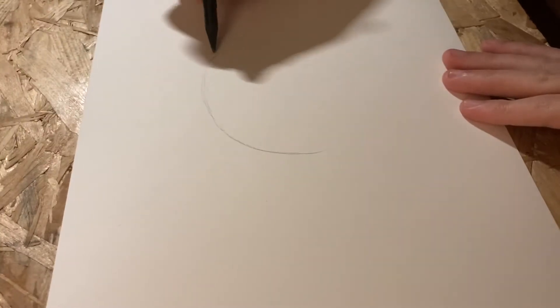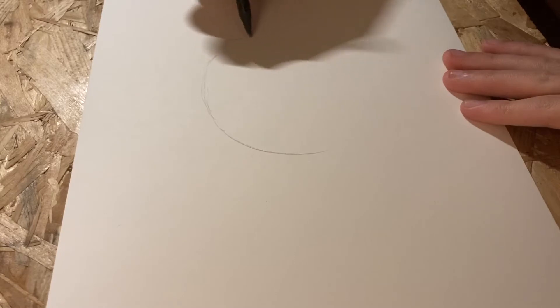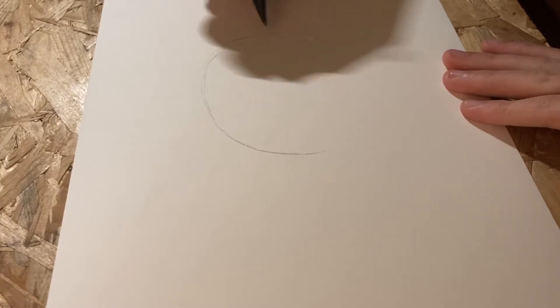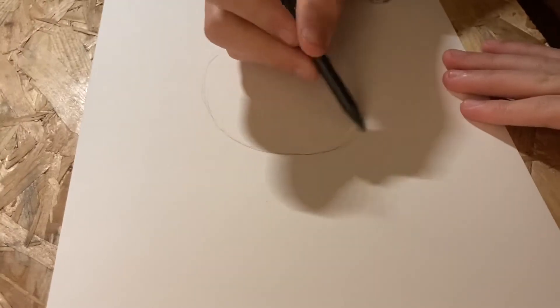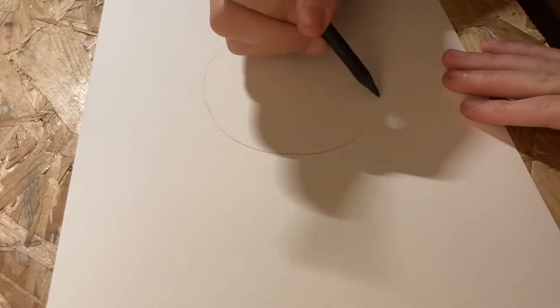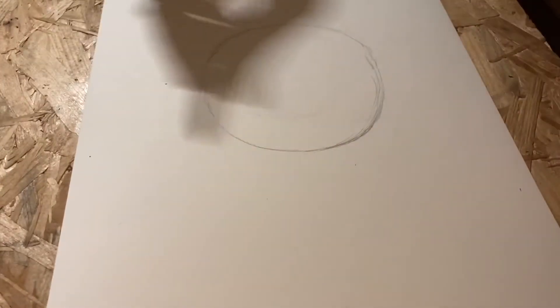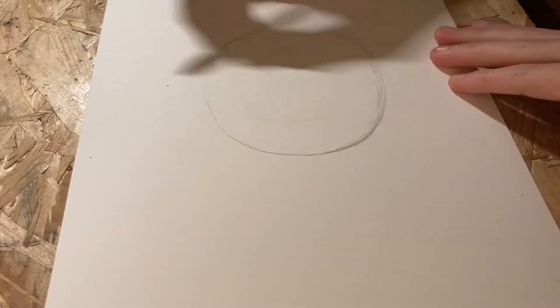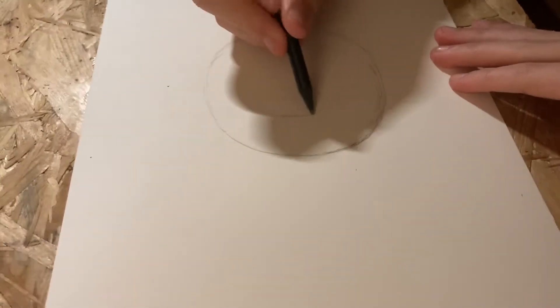What you want to start off with is drawing a circle, preferably as round as you can get it. But if it's not a perfect circle, that's okay — that's part of the learning experience. Once you're finished with your circle, you want to make another, smaller one inside of it, which will become the pupil of your eye.